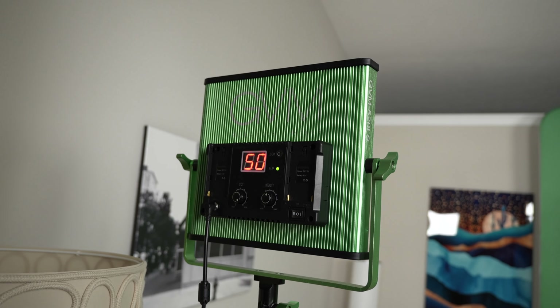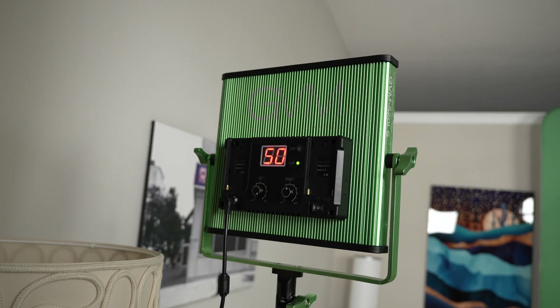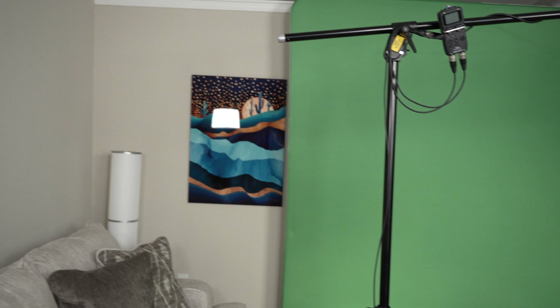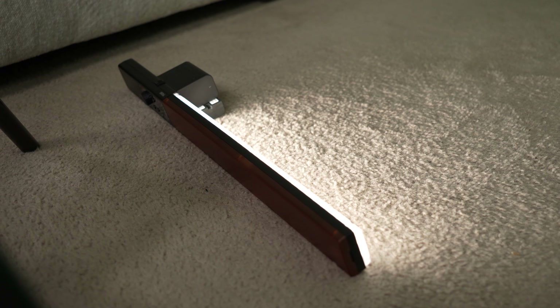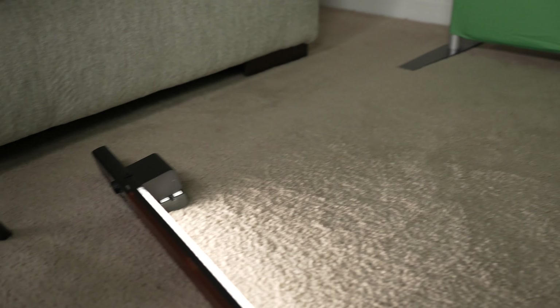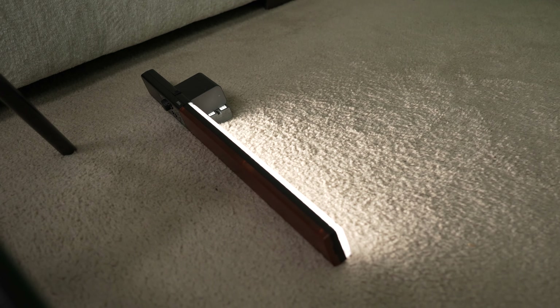This other light helping to light the green screen is a GVM LED panel, bringing in light on the left side of the green screen to even it out. These are little tube lights made by Yongnuo, helping to fill in the bottom corners and right behind her legs on the green screen. I'll put links in the description for all these products.